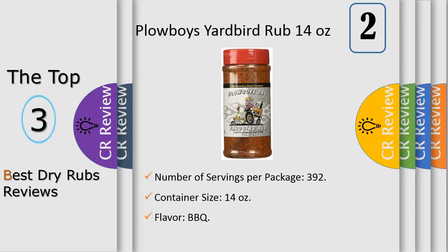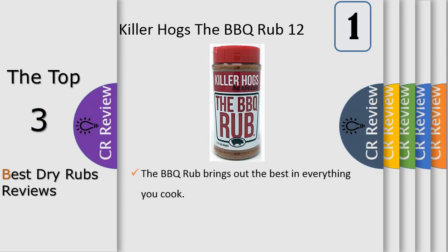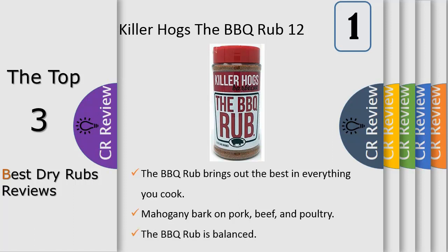Killer Hogs The BBQ Rub brings out the natural flavors in meat and builds a beautiful mahogany bark on pork, beef, and poultry. It was developed as a competition barbecue rub by the Killer Hogs Championship Barbecue Team, and allows you to turn out barbecue like a professional pit master.